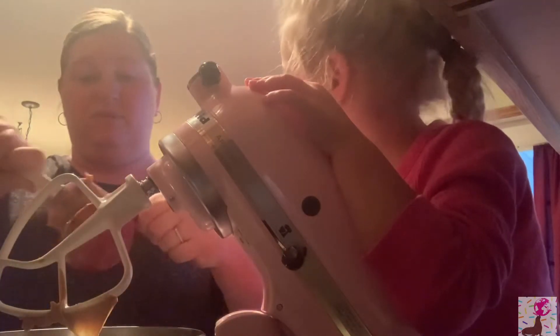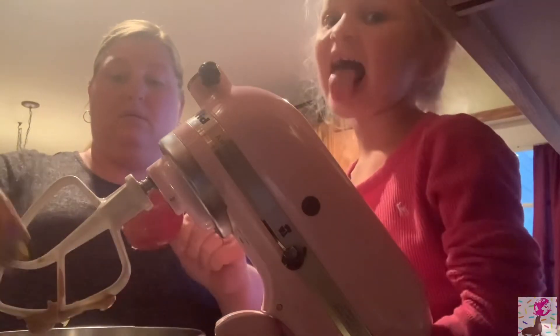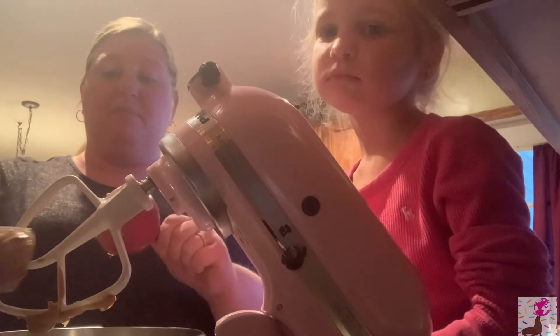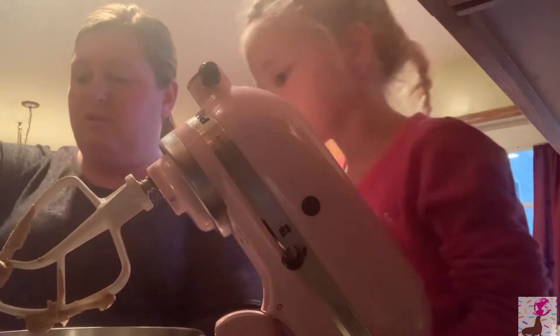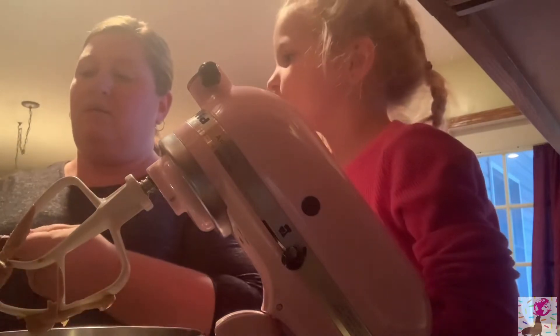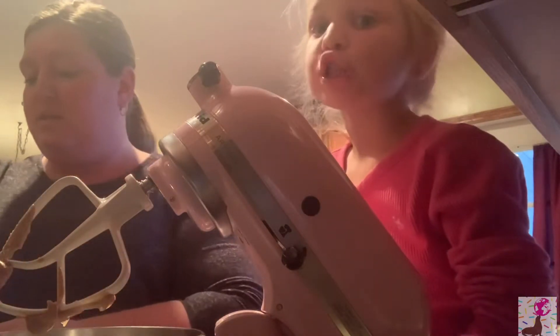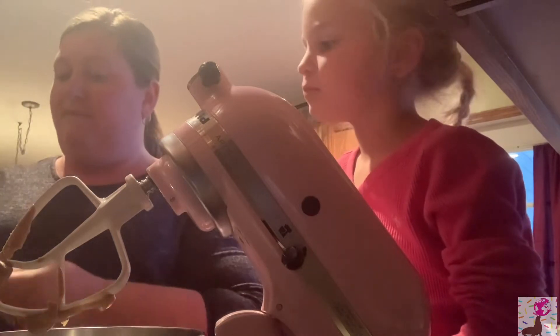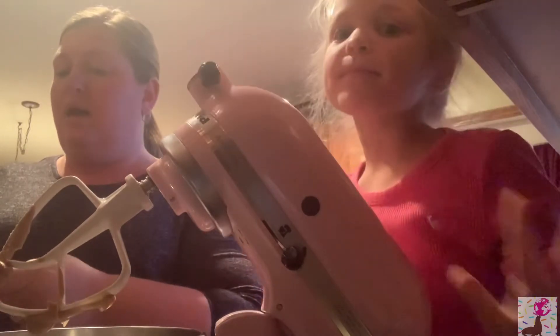Just reviewing some key things from basic foods — that's what this video is going to be for. Tomorrow we're going to make a lot of videos. What else are we cooking this week? That's number two on the recipe. We're making sugar cookies too!